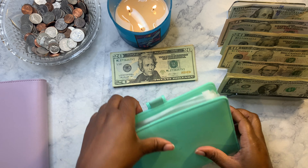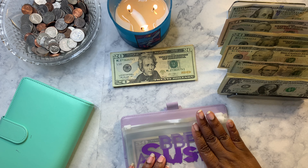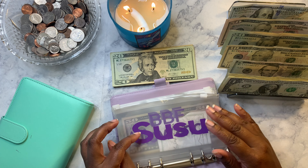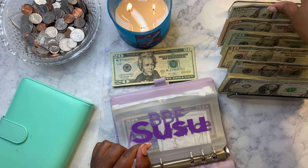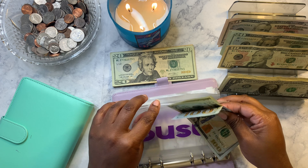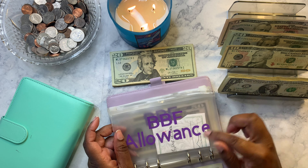Now we're going to go to the nails. Susu is something I like that I'm in — it's a way to help save money — so I have to put away one hundred and twenty-five dollars.